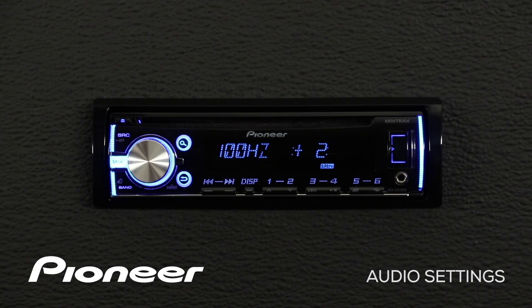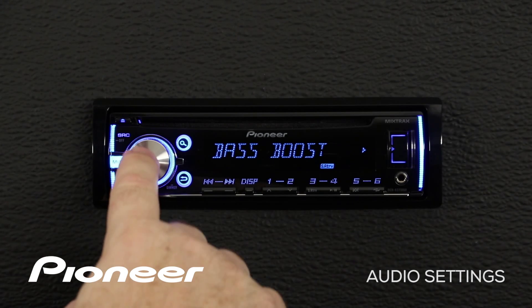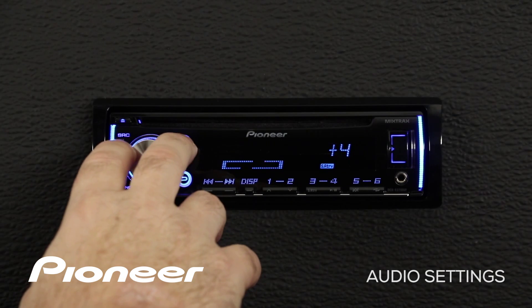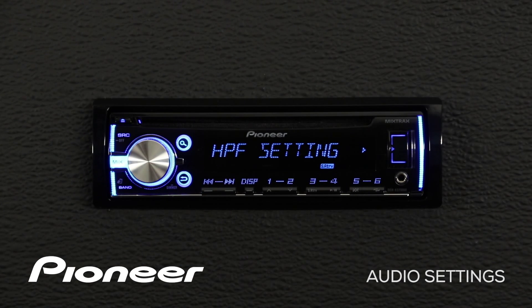When you're done making those adjustments, hit the go back button and roll over to the next setting, which is our bass boost. We can press in on the volume control and add a little more bottom into the system, or roll it back down to zero. We'll go back and roll over to our next setting, which is the high pass filter setting.